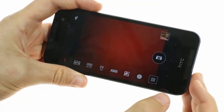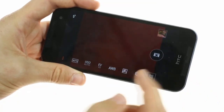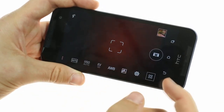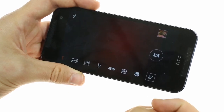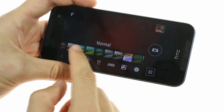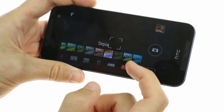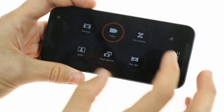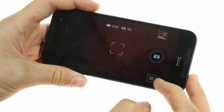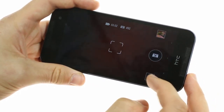HTC's dual camera setup features a large range of shooting modes and allows you to adjust numerous aspects of the camera, including ISO, white balance, and exposure values. You can also easily select from a wide range of customizable filters. There is HTC's proprietary Zoe shooting mode, which can create a compilation of videos and pictures alongside a custom music track of your preference.